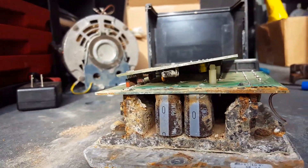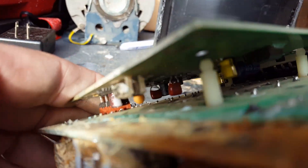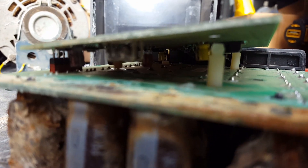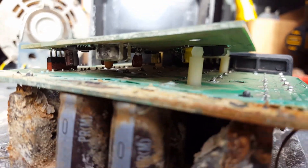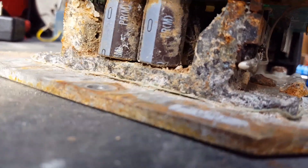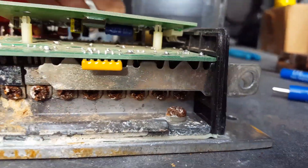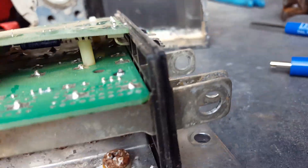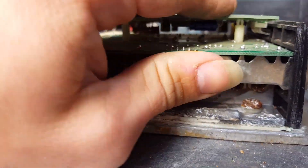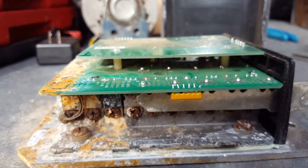Maybe other than that one loose wire, it looks like everything is kind of still intact. I may have pried that up a little bit — yeah, because that's supposed to sit down like that.